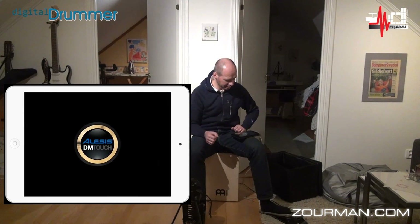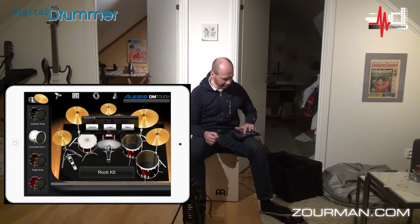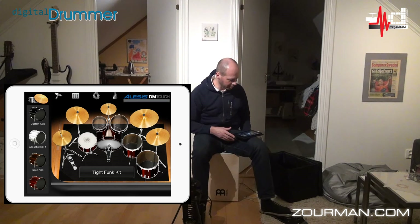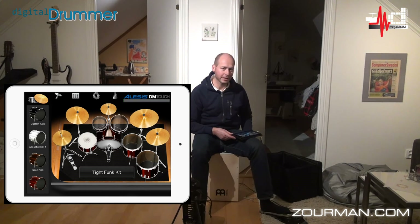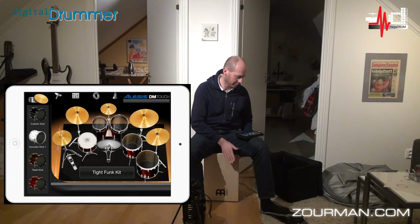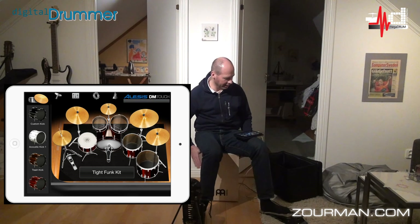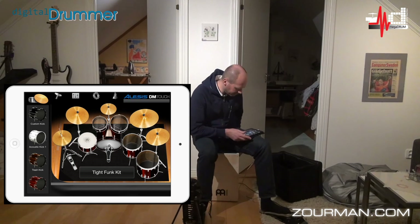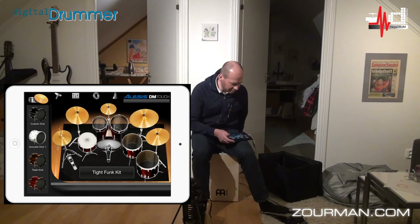I'm going to close that and go back to the Alesis DM Touch application again. I'm going to fire up my very tight fun kit, which I like. I'm just gonna show you — I'll click on the pedal. It's working. There you go — the kick. And I have the snare. And I have also the hi-hat — it depends on where I have the pedal, whether it's open or closed. And in the middle here I have the Tom. Very nice, isn't it? Playing with it — I think we can do something nice and easy here.